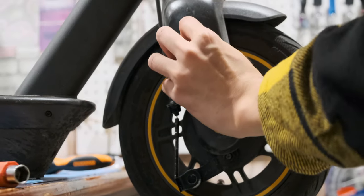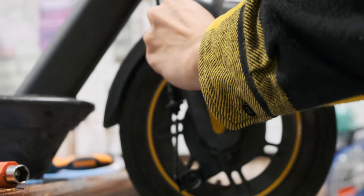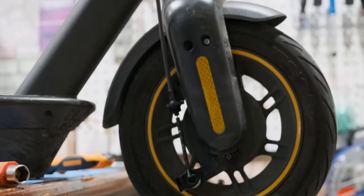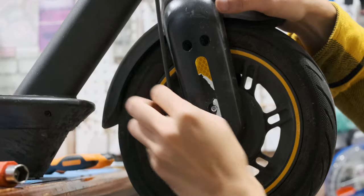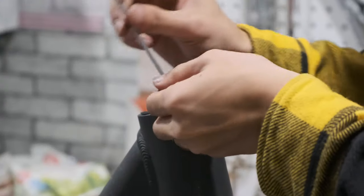Let's go back to the wheel for a bit. Remove the two rubbers and reflector on the wheel to access the screw underneath on both sides. Going back to the neck, there is one screw holding the entire wheel from falling, so be careful when you are unscrewing it because this can happen.